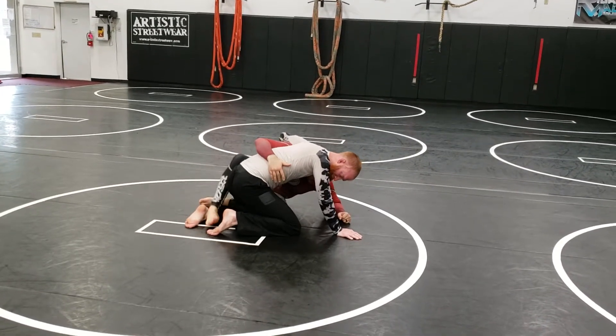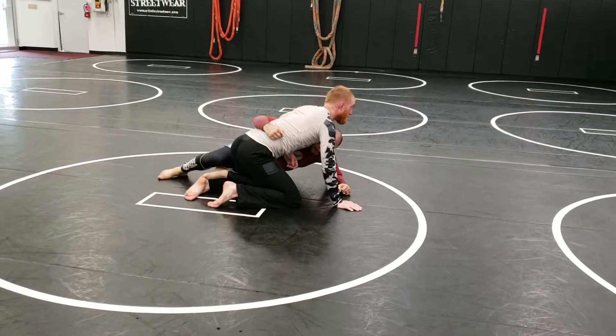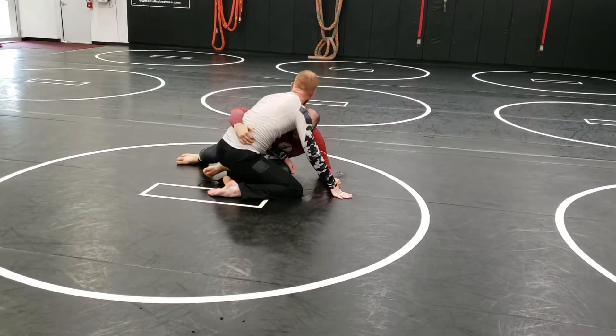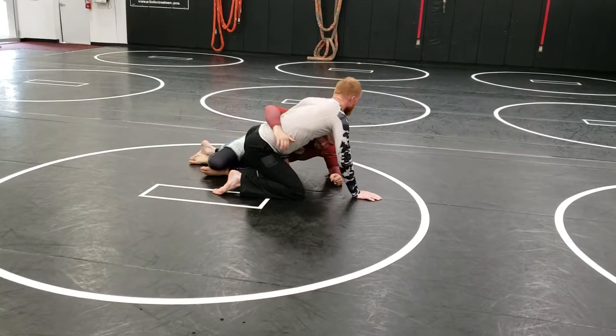Once I'm up on my elbow, I start looking for that foot. Because remember, Jake knows what I'm trying to look for. Anytime he's in half guard, he's always trying to sit his hips down and tuck his feet under his butt. When his feet are under his butt, it's hard for me to dig it out. So I've got to start lifting his butt up, start digging that foot out, then I can start attacking.